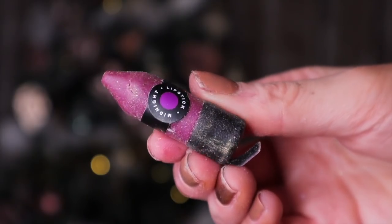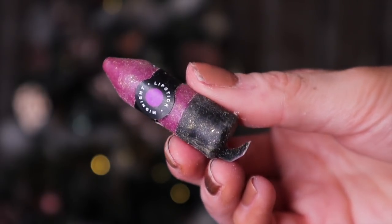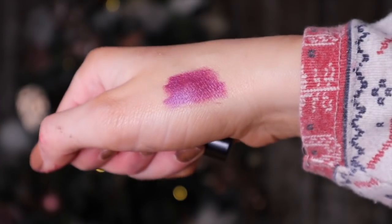Finally we have our last lip product — this is called Midnight lipstick and it's a gorgeous purpley plum shade. This is a showstopper; the color is beautiful.